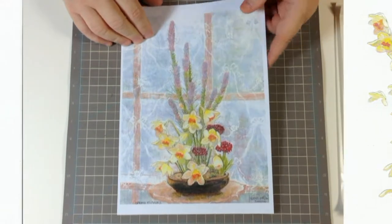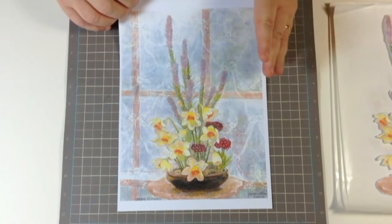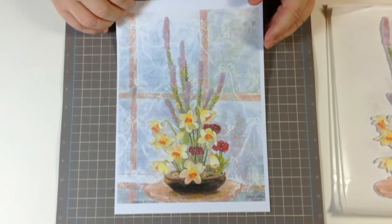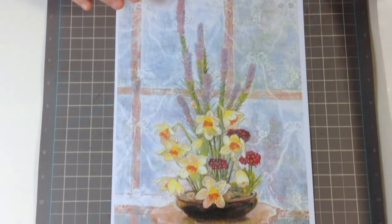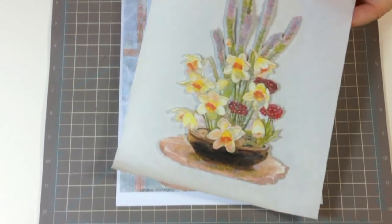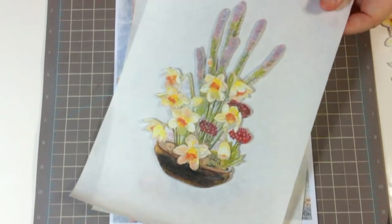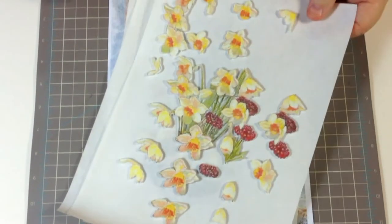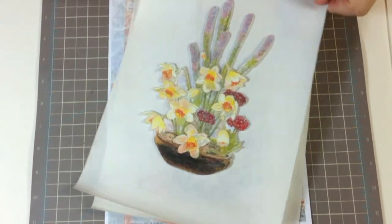I've got this lovely print here of this beautiful painting. You could just frame that if you wanted and it would look fantastic, but we're going to make it 3D. What I've done is printed the sheets out already and cut them out one by one — you can see how they go smaller and smaller. Then finally we've got all the bits and pieces that go over the top, all ready to assemble.